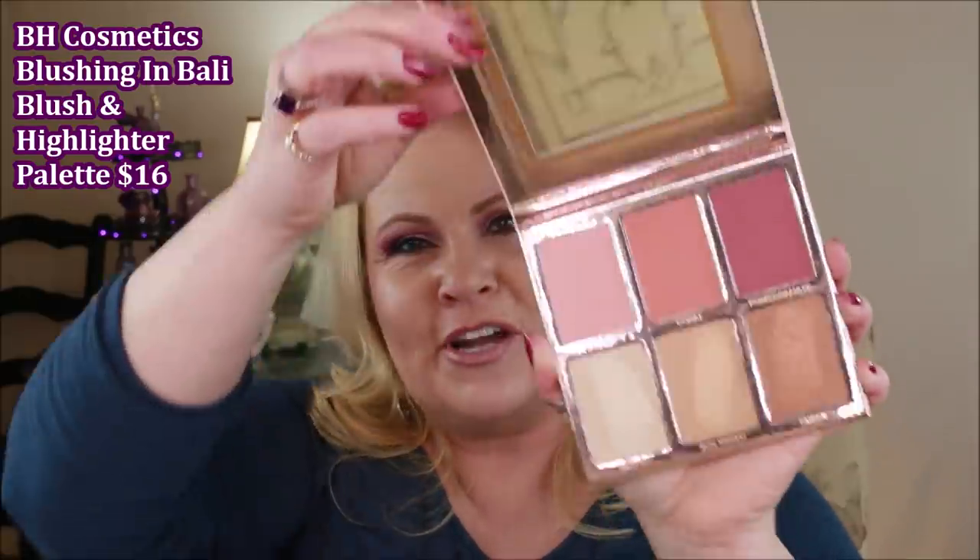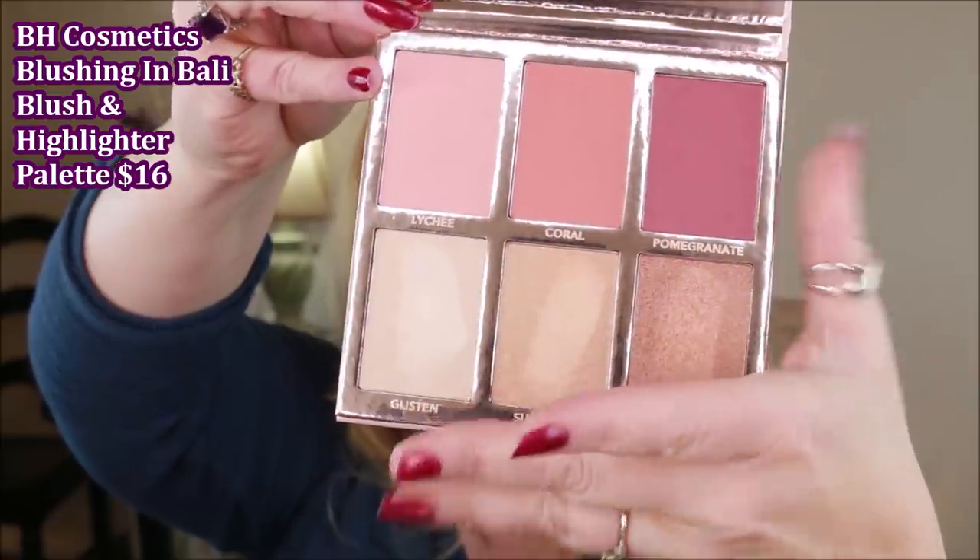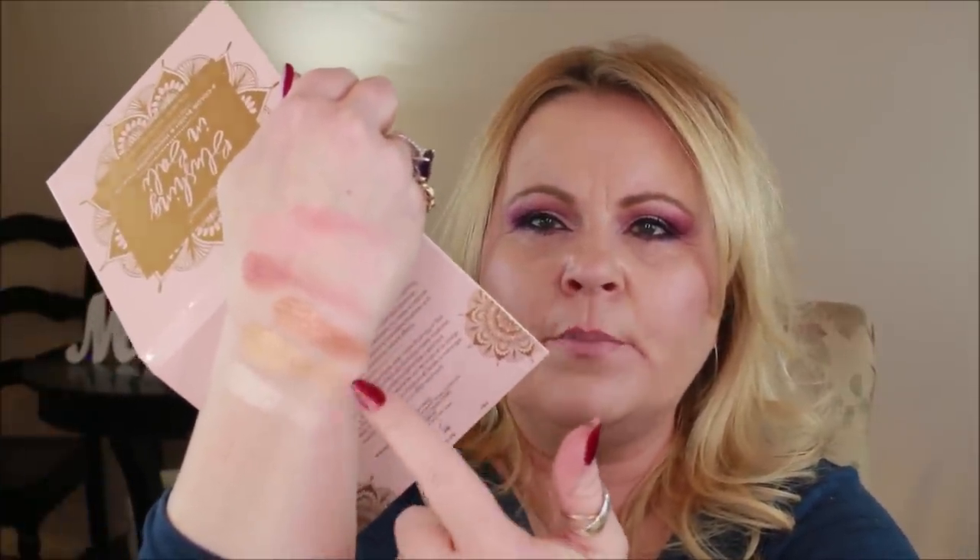At Ulta I also picked up the BH Cosmetics Blushing in Bali blush and highlight palette, which does include a mirror. The formula is really buttery and soft — when I stuck my finger in the blushes I was pleasantly surprised at how much it felt like a high-end product. And the highlighters are super pigmented, just incredibly bright. This feels like something next level from BH Cosmetics.